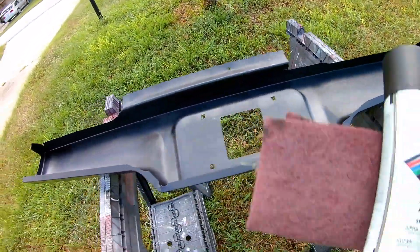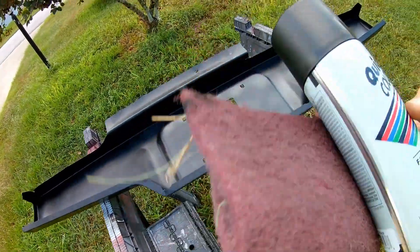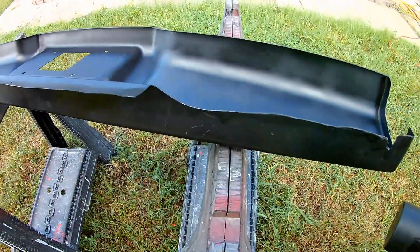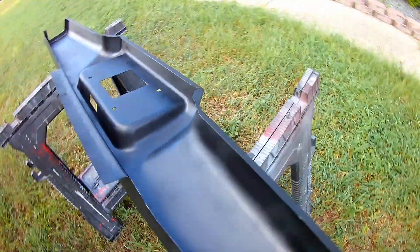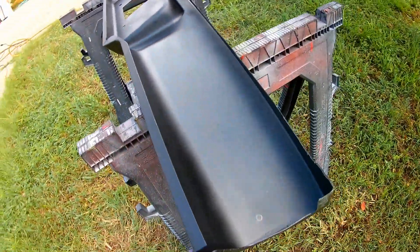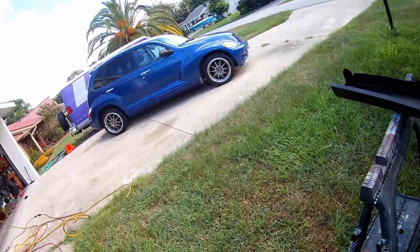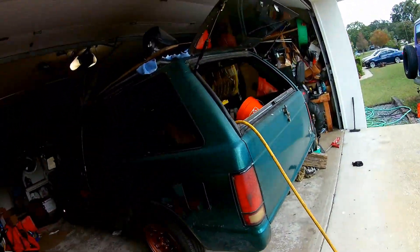I went and scuffed it up with a red pad and just put some flat black paint on it, cleaned my edges up some. I'll put some more paint over here — that's just for the e-coating. It doesn't protect it very well, so you've got to put something on it.